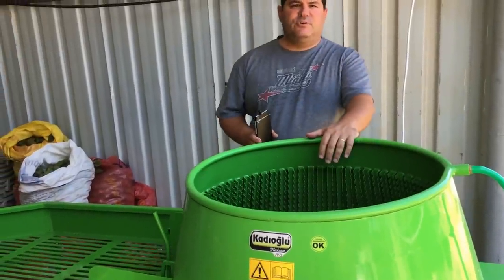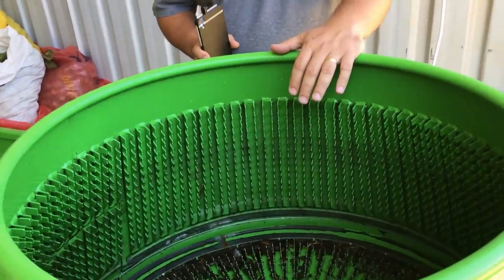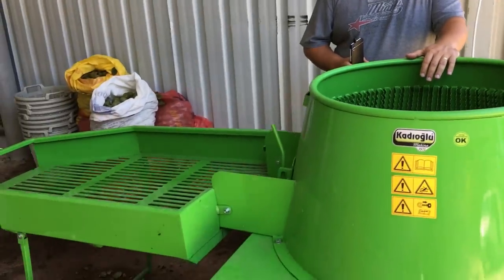This machine is designed for walnuts, but if you want, you can also use it for thick-shelled nuts and black walnuts.